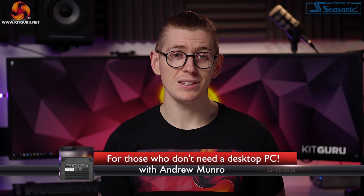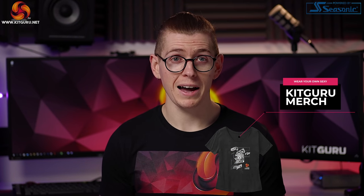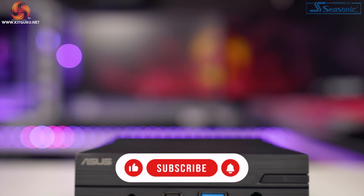We love reviewing the biggest, most powerful systems here on KitGuru, but not everyone actually needs a huge PC glowing like a disco. For those that aren't interested in gaming or video work, something super compact may actually be more practical. So today we're checking out Asus's mini PC, the PN50.